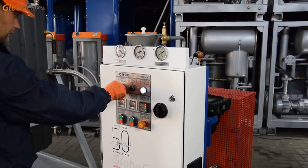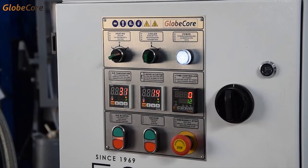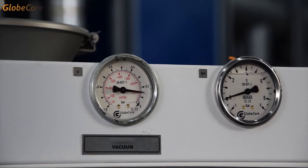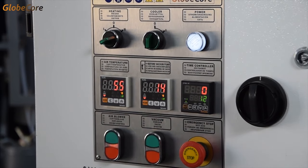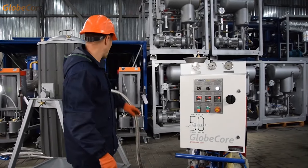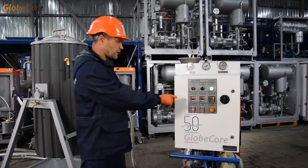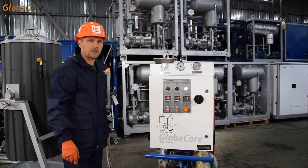The air blower directs air into the heater, where it is heated to 250 Celsius. After that, the air is pumped into the zeolite equipment. This way, water is removed from zeolite. Note that heater power is sufficient to heat the supplied air to 400 degrees Celsius.